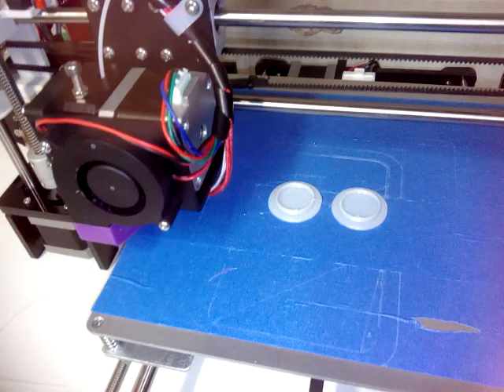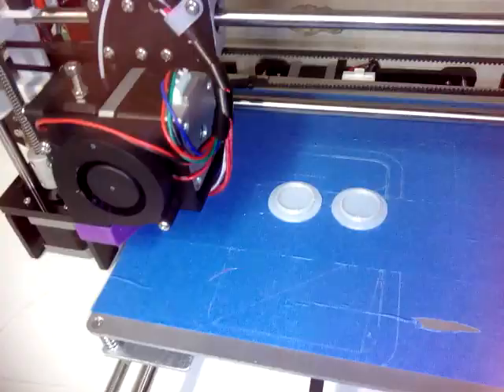These are the plugs once they're done printing. I'm going to put them on the door using Loctite, a gluing compound.